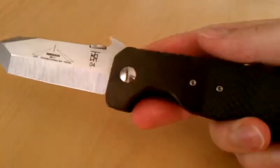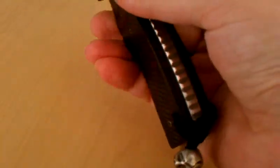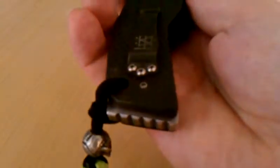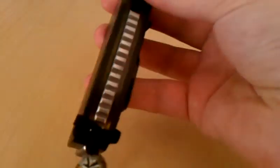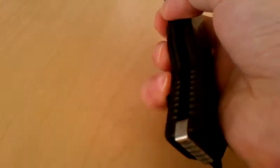EDC Knives was kind enough to hook me up with some DLC coating on the titanium bolsters and liners. Another thing with this knife — this stainless steel skull crusher backspacer is the way the knife came. It's very uncommon to see a production Emerson with a metal backspacer.